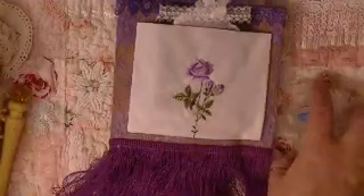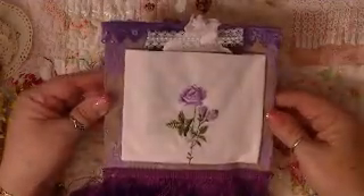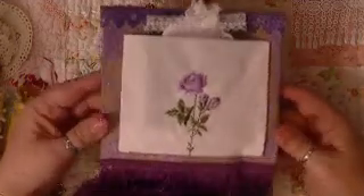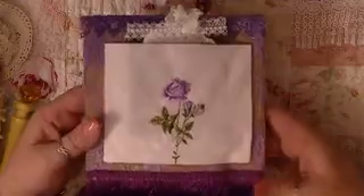First of all, I'll just show you this — this is the start of this book. I'm in a swap on Creating the Crafty Life, and Texas Girl is my swap partner and we are trading mini books. I'm not sure how many pages this book is but it's a book. Anyway, here I'll show it to you this way. This is actually the back of the book with this fringe.